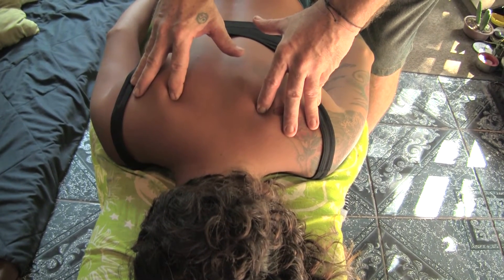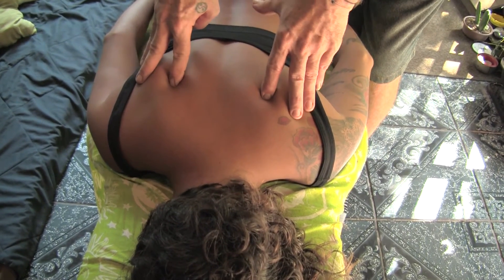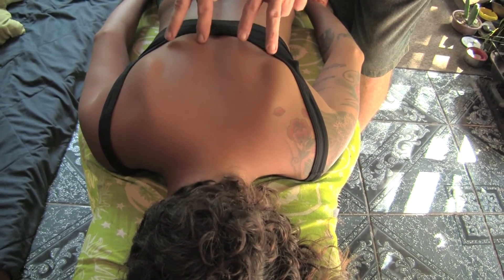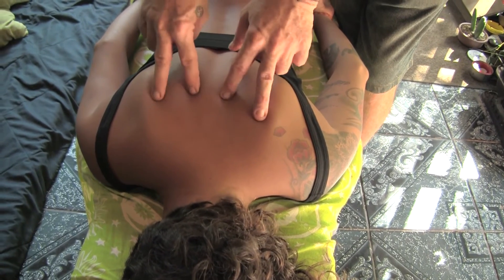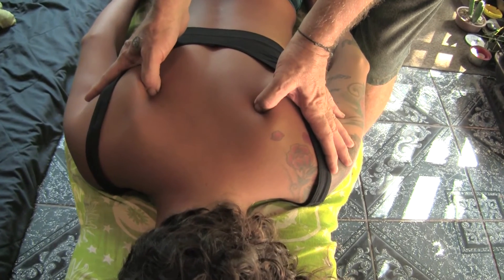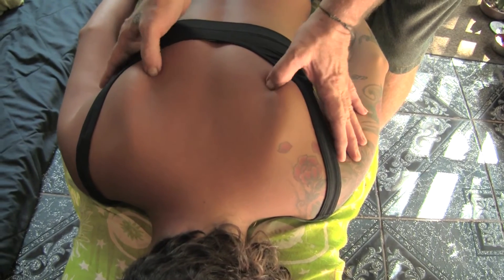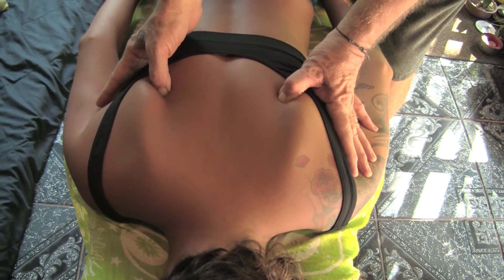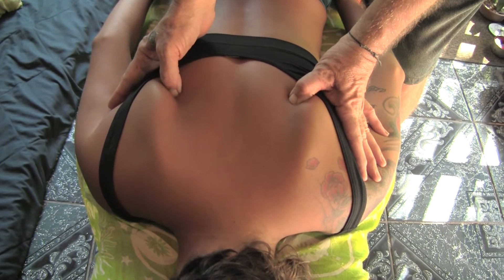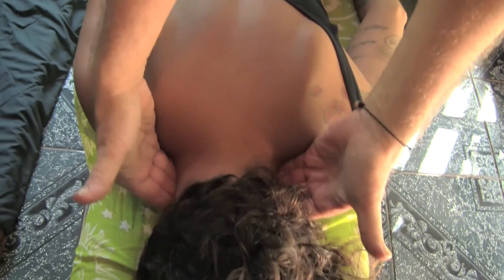The bladder meridian splits and has two parts — these are double points. So we're treating the other points on the outer bladder meridian, eight seconds each, very patiently, anywhere and everywhere in the whole body except those three places: directly on the spine, right behind the ear, and the front of the neck.